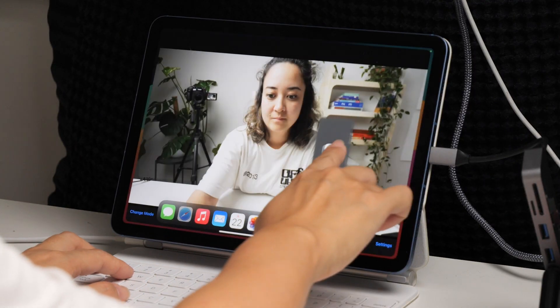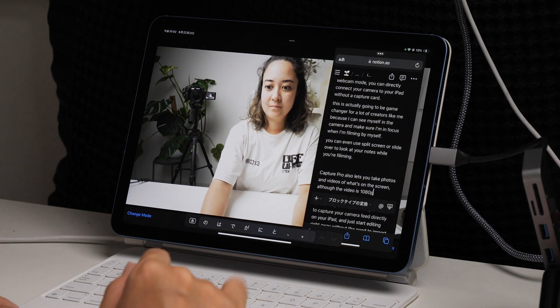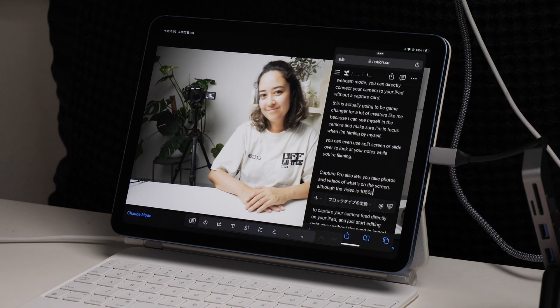You can even use split screen or slide over to see your notes while you're filming. So it's actually better to have an iPad than having a dedicated camera monitor.